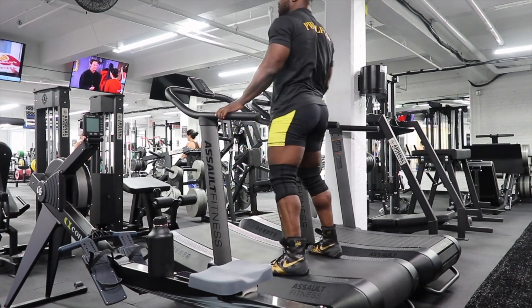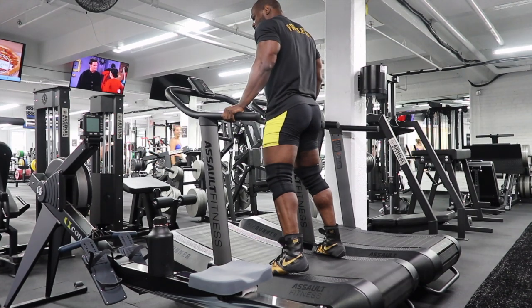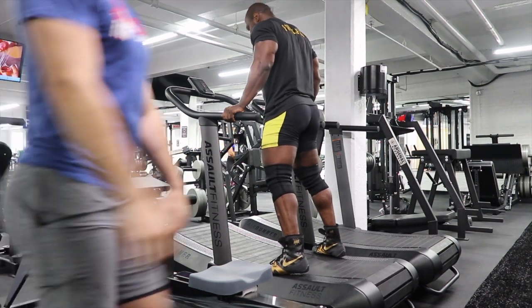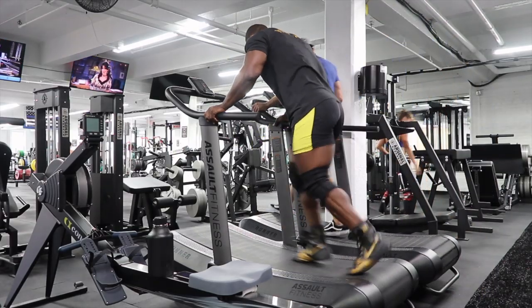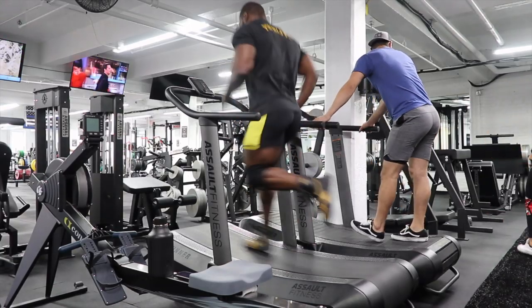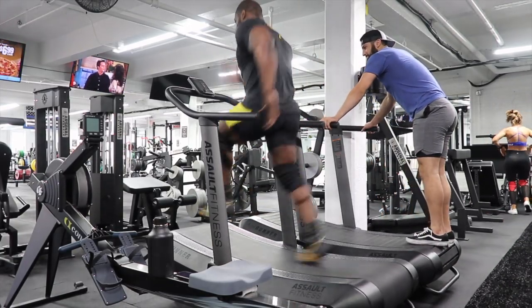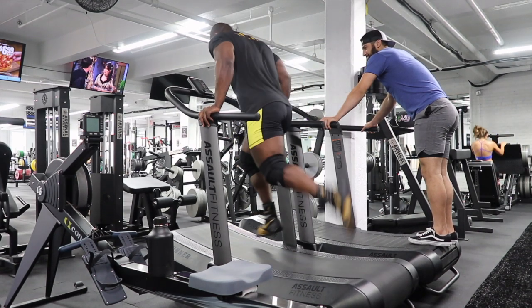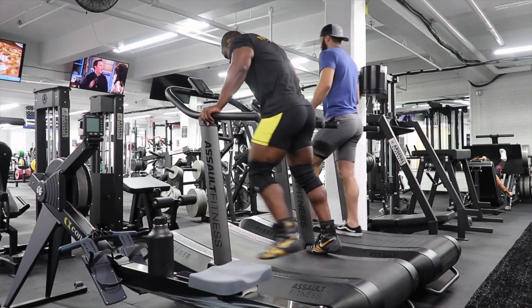Here's what you guys are probably watching this video for. At the gym I've been training at — it's called Iron Vault, it's in Scarsdale, New York, which is in Westchester, the county directly north of New York City — they have this machine, I think it's called the free runner, where you can actually sprint in fairly close to the actual positioning you'd be in when you sprint.